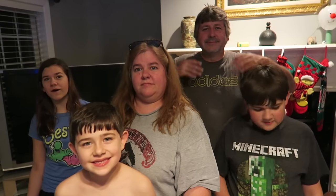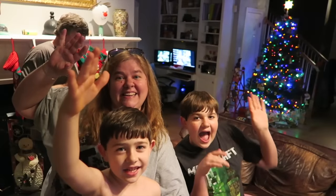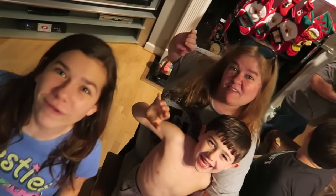Alright guys, I hope you enjoyed our Christmas Eve special of our Christmas lights. If you didn't get to go look at Christmas lights on Christmas Eve, we did it for you. We hope you get to be with everyone you want to be with — your family members, your loved ones. So from all of us to you: Merry Christmas! Bye! See you next time!